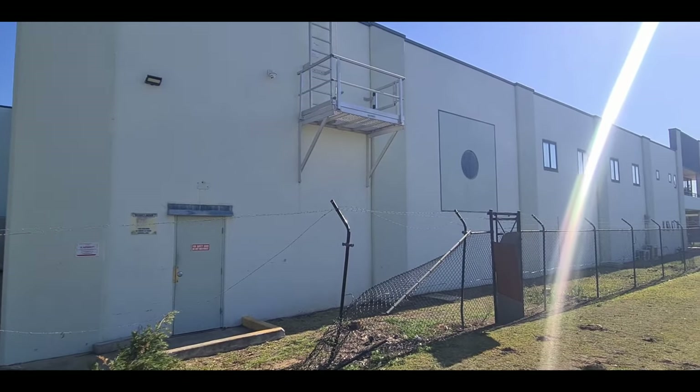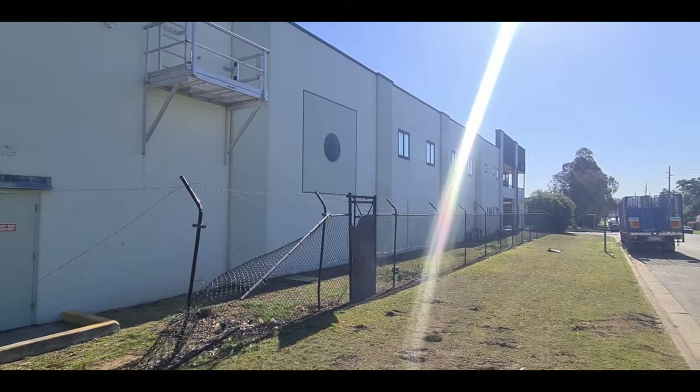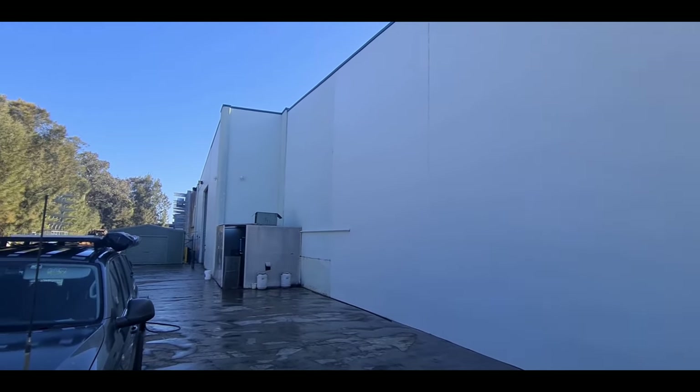This is the side of the building that we just washed a little while ago - all the way down. And this is the back of the building, just washed as well.